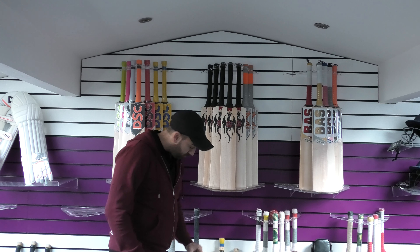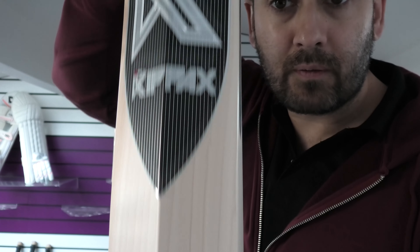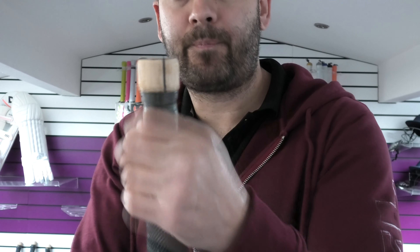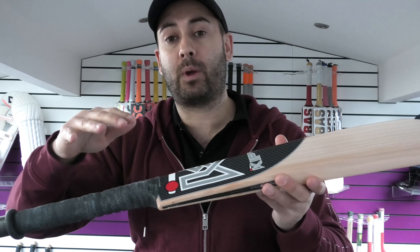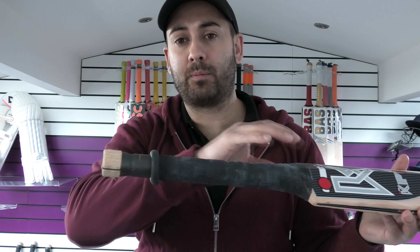So we're going to start off with the first bat. This one is listed as bat number one. You can see it's got absolutely stunning grains, a beautiful shape, lovely grains through the back, a lovely full profile, and the grains are good through the toe as well. It's got the Wavex handle with a single rubber insert and foam tape. The Wavex handle is to prevent shock going up into the handle and it's supposed to bounce those shock waves back down into the blade and transfer that power back into your shots. The foam tape also helps reduce the dead weight of the bat and is good at absorbing any shocks that do get up the handle, making it a nice comfortable feel.